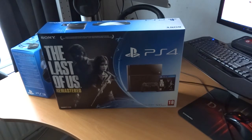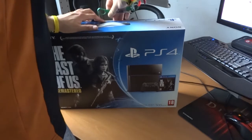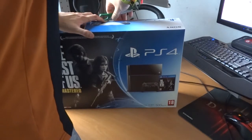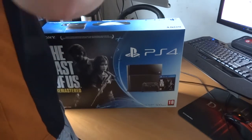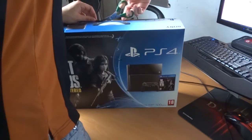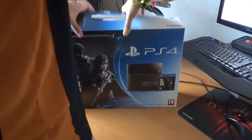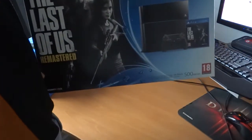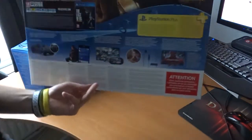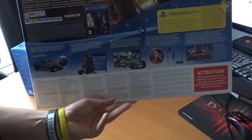So we're going to remove the outer packaging — there we go. It has a nice print on the front. The back is almost the same as the normal PS4 but with some extra Last of Us Remastered branding on it.